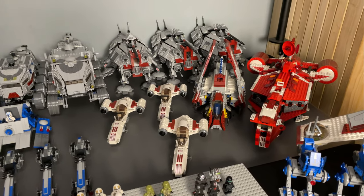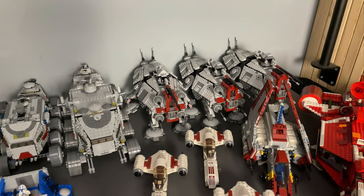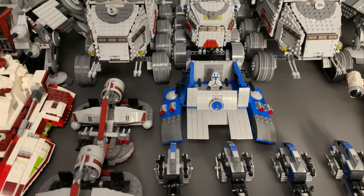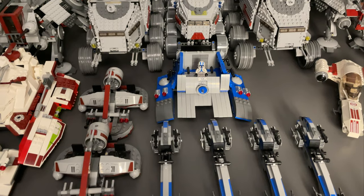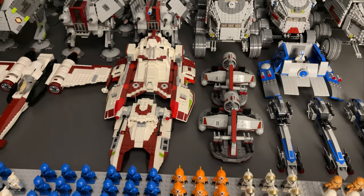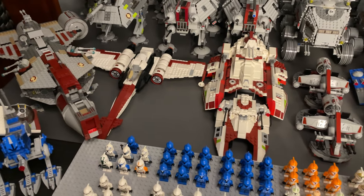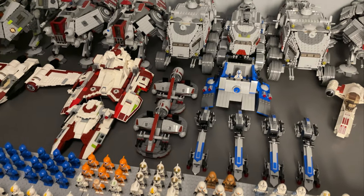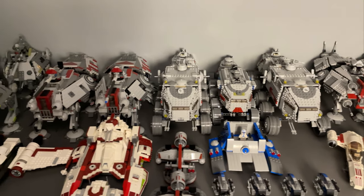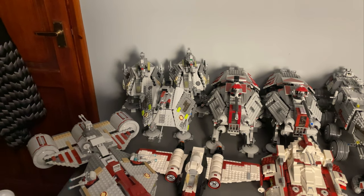We've got a Republic attack shuttle, three Freeco speeders, three of the 2013 ATTs, some speeders from the 501st battle pack, and this insane MOC from 501st battle packs — if you know, you know. We've got two of the swamp speeders, two fighter tanks — the 2008 one and the 2017 one I think — a Z-95 Headhunter, that Republic cruiser, and then two 2010 turbo tanks and one of the more recent ones, maybe 2016.